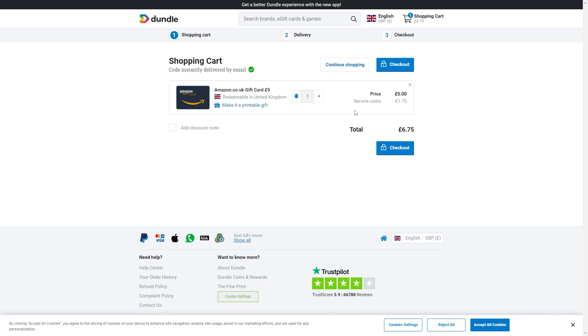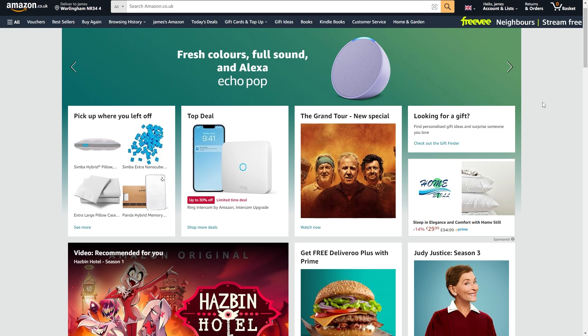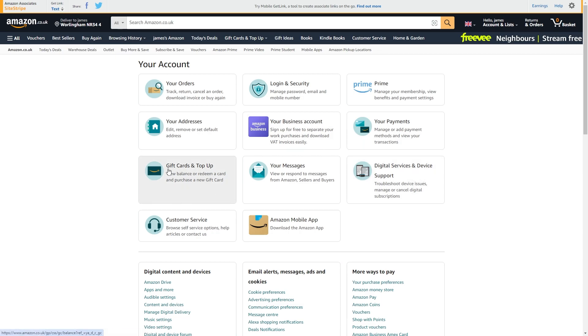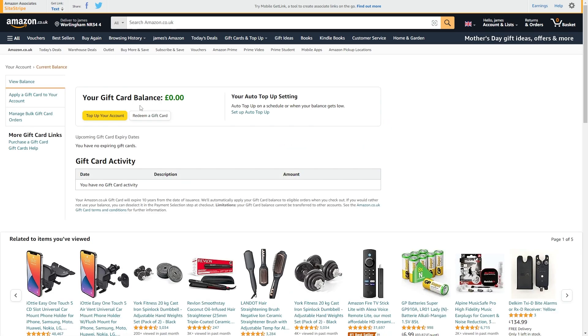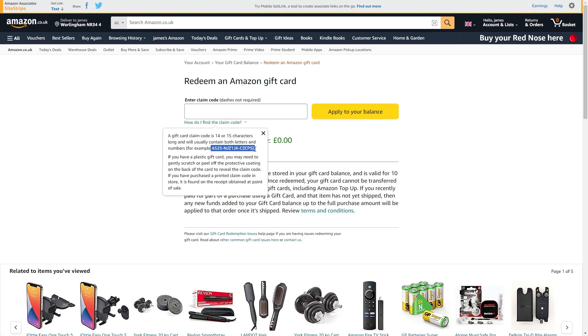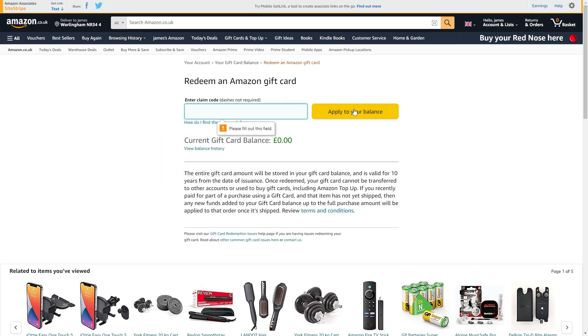Once you've bought the gift card, you can redeem it by going over to Amazon and going to your account, which you can find right here. From there you can go to Gift Cards to top up, and you can redeem a gift card by clicking this button here. You simply have to enter in the claim code — you don't have to put in the dashes. If you're not sure where to find this code, it will look something like this, and you'll probably get it emailed to you. Then click the 'Apply to your balance' button.